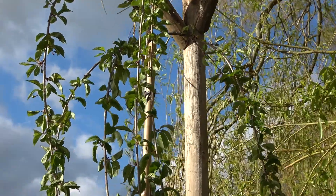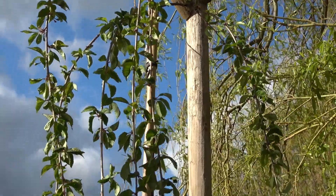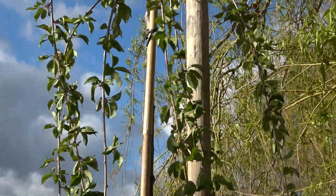Rogier saw this tree in the garden center, he fell in love with it and I am so happy he did. And I am so happy with it.